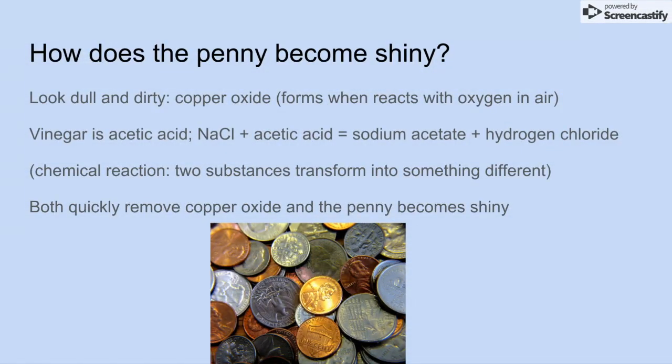So how does the penny become shiny? There's something called copper oxide on the pennies that makes them look dull and dirty. Copper oxide forms when it reacts with oxygen in the air. When we put vinegar on it — which is an acetic acid — along with salt, the acetic acid and salt react together and become sodium acetate and hydrogen chloride. A chemical reaction is when two substances transform into something different. In this case, sodium chloride, which is salt, reacts with the acetic acid, which is vinegar, and creates sodium acetate and hydrogen chloride. Both of these substances quickly remove the copper oxide from the pennies and make them look shiny.